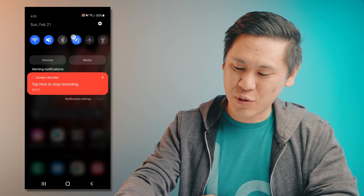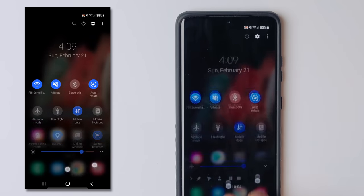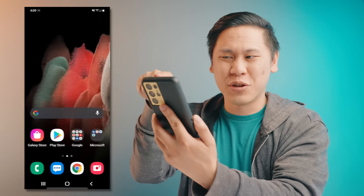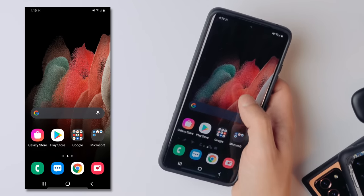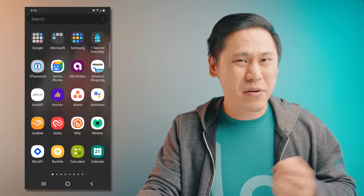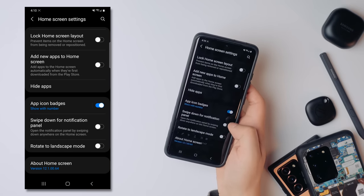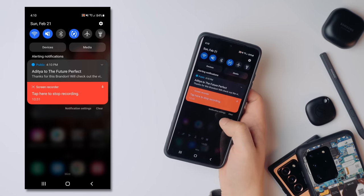Normally you have to swipe down twice in order to get to your quick setting toggles. Well, you can swipe down with two fingers and it'll go straight to those toggles. On a big screen like this, it's really hard to reach the top. Only on Samsung phones do you have this gesture to swipe down on the home screen — go to tap and hold on your home screen, go to Settings, scroll all the way down, and you'll see the option for 'Swipe down for notification panel.' Click on that and now you can swipe down from the home screen and it goes to your notification shade.